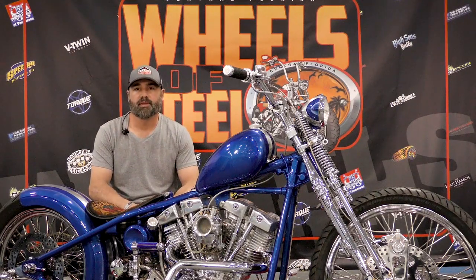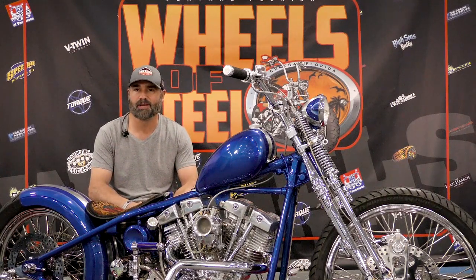It was actually a roller when I got it — kind of a barn find. Old and ratty, the intake was off, the primary was off. It doesn't matter; you usually end up just using the frame in cases like that.